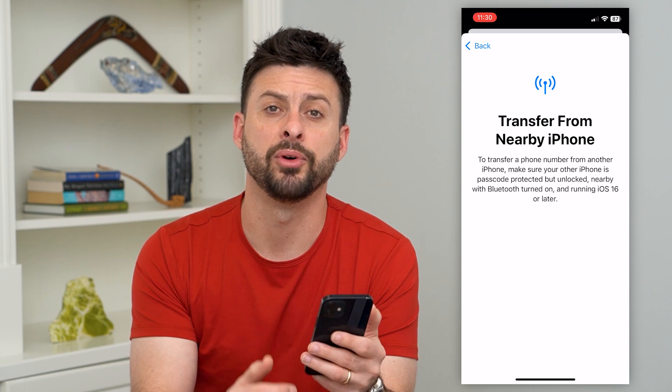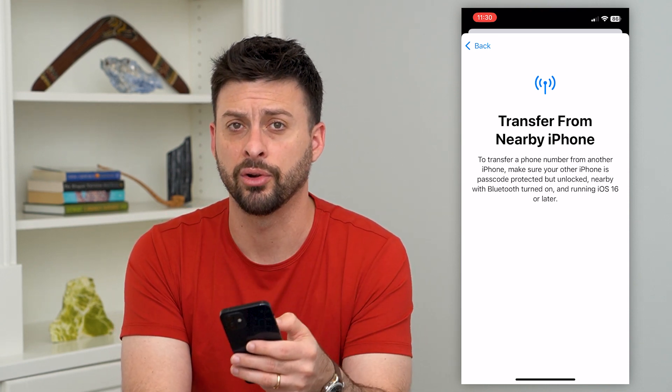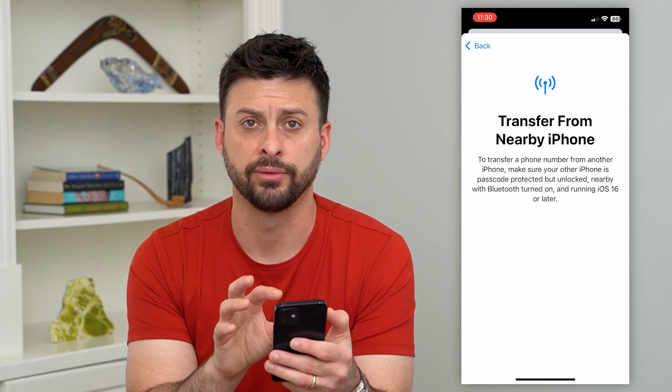It'll basically pop up with a prompt asking if you want to transfer that eSIM from your old phone to your new iPhone. You can go through those steps and it will transfer everything over.